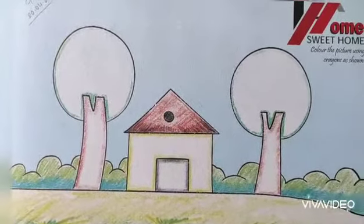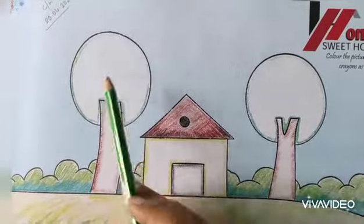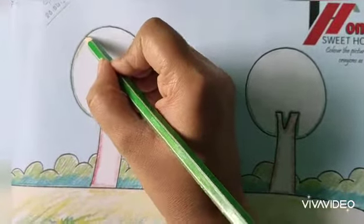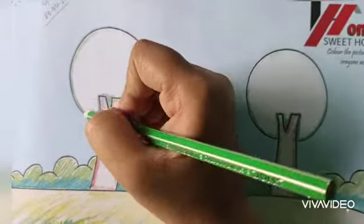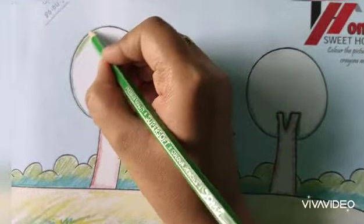I am guiding you. The first thing I am coloring is that tree. The upper part — you see that this part is light green and this part is deep green. So here I am using light green color.